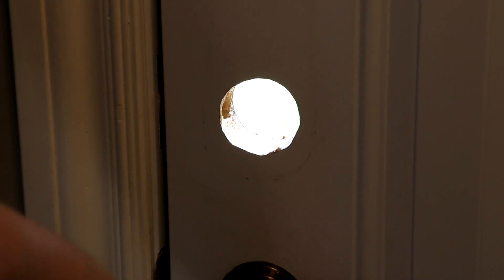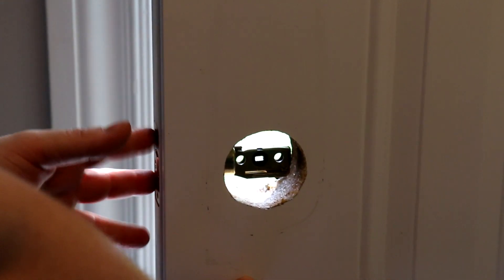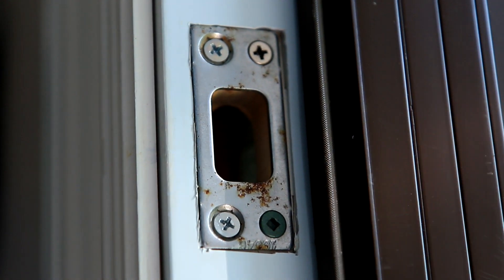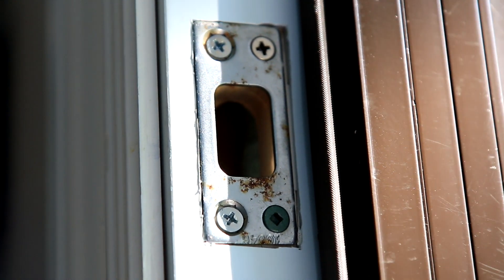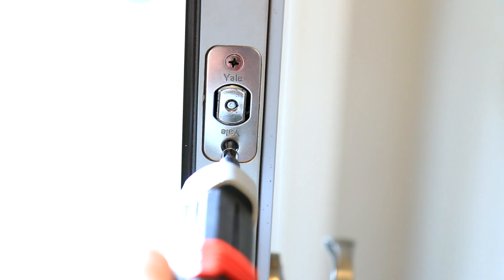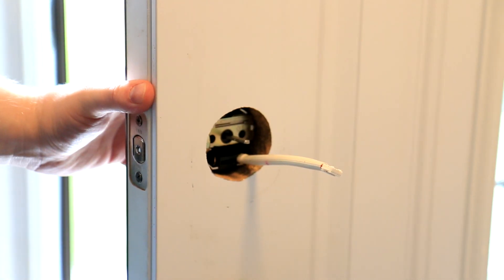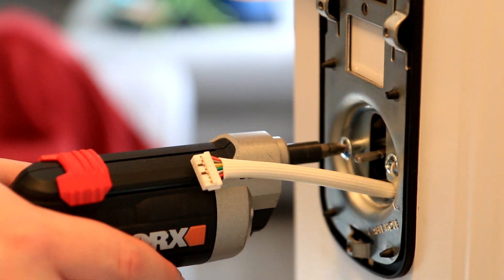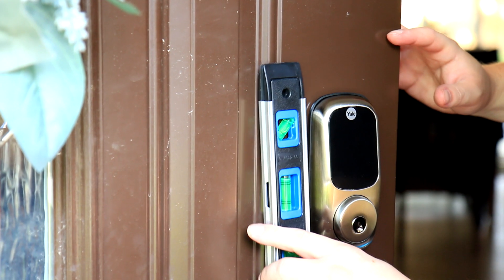The first step is to take off your existing deadbolt. When installing, look inside for an indicator that says 'up' — that should be pointing up. Keep in mind that if you want to use your existing strike plate, you have to make sure it will work with the Yale deadbolt, since every strike plate is a little different. Once you've tested that everything lines up, start screwing in the two screws on the side of the door, then get the backplate and front part lined up. Don't tighten too much yet because you'll need to make small adjustments and level it up.